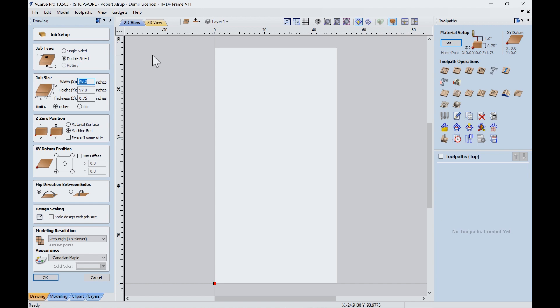Let's take a look at our job setup. We're on a 4x8 machine and our material is going to be 49x97, so let me show you how to set that up. First, it's going to be double-sided, so I click that. The material size is 49x97x3/4 inch thick and our dimensions are in inches. We're going to touch off to the machine bed, which means the top of the spoil board. We're going to use the corner down here as the origin. When you're using two-sided machining, this is really important — this has to do with which direction you're flipping it. I always turn the resolution up to very high, and that's pretty much all you have to do to get the setup started.